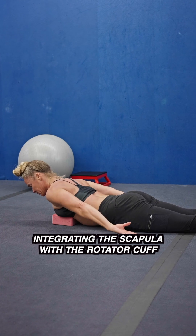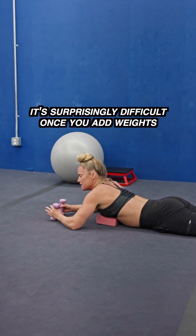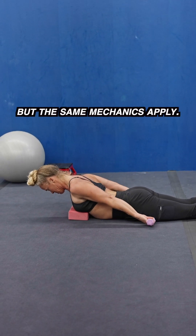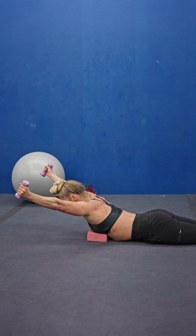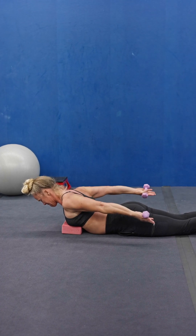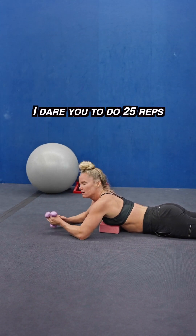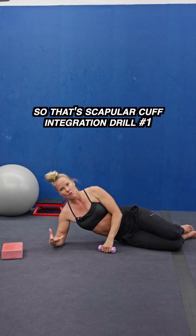That's one example of a drill integrating the scapula with the rotator cuff. It's surprisingly difficult once you add weight. These are only two-pound dumbbells, but the same mechanics apply. I dare you to do 25 reps with two-pound dumbbells. That's scapular cuff integration drill number one.